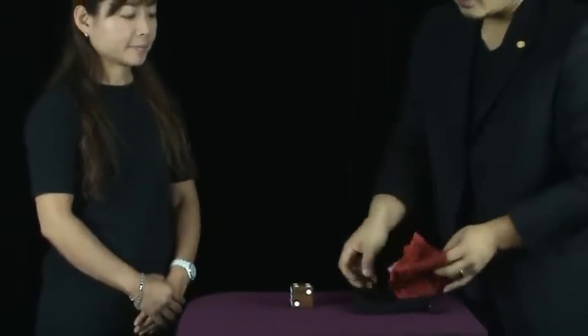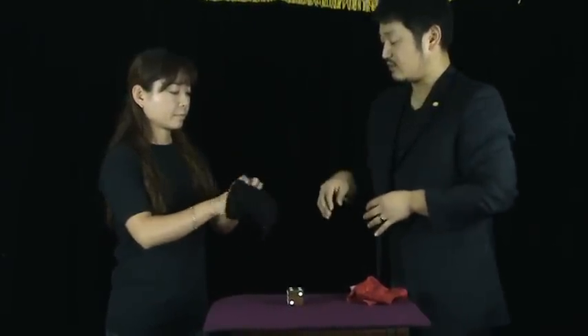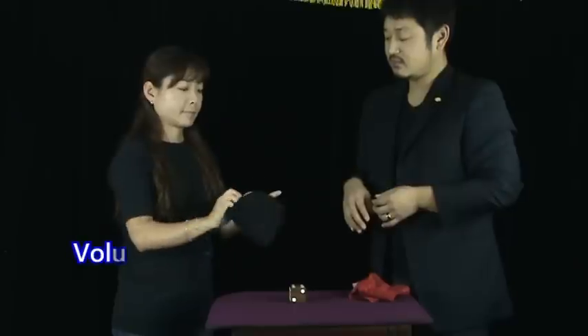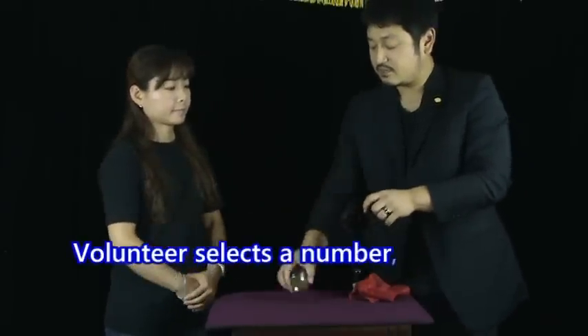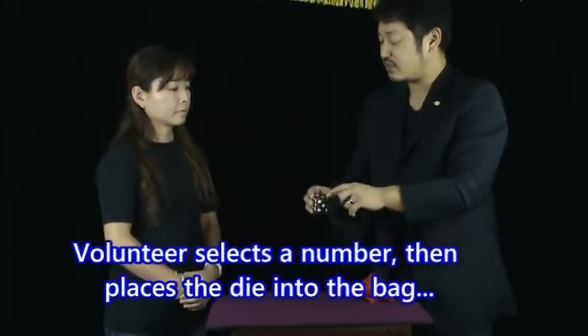So this time, I have a bag here — make sure nothing inside. Put your hand, make sure nothing inside. And then, put the die in the bag. And you've got to remember the top.